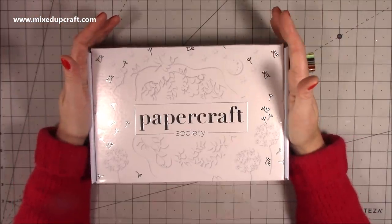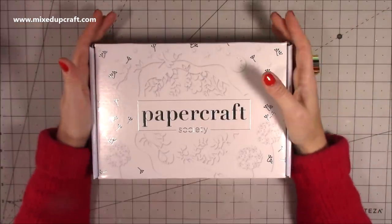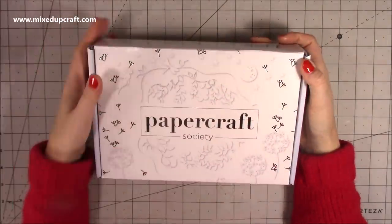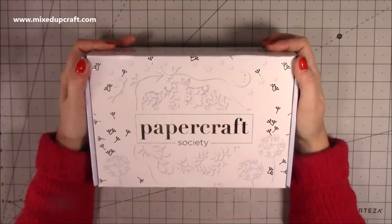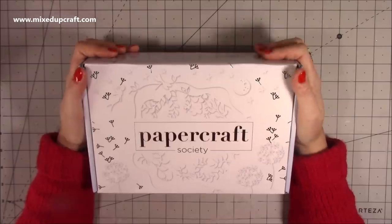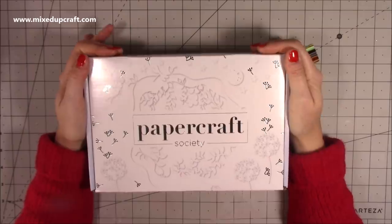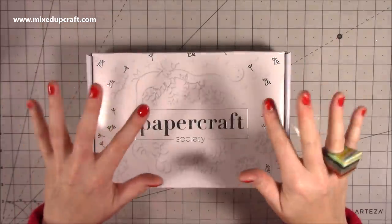Thank you again, Craft Stash, for sending me this box. Tune in for the tutorials — now Christmas is done and dusted, I can't wait. I just love getting away from Christmas; it's so nice to have stuff with no Santa Claus, no snowmen, no red or green. I'm going to go now — I'm just really excitable, I think it might have been the chocolate bar I had before. Have a great day everybody, and I'll be back soon with another tutorial. See you, bye!